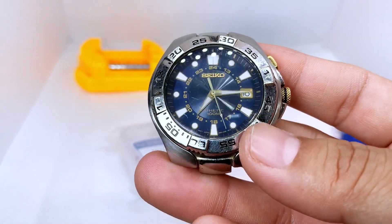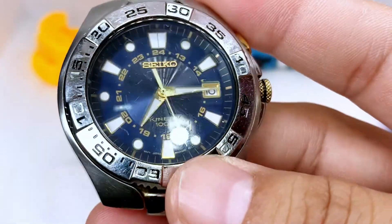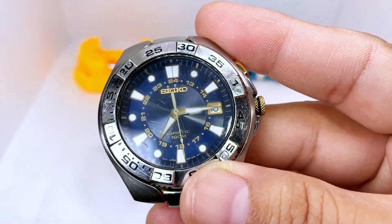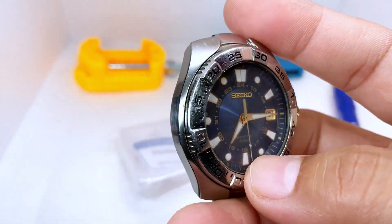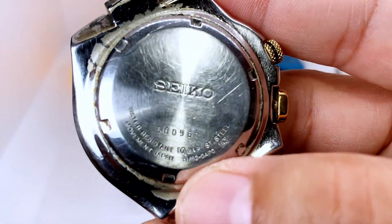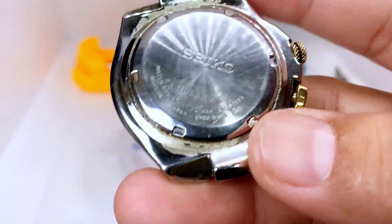This is a Seiko kinetic watch. In this video we're going to successfully change the capacitor — it's no longer keeping charge. You can see the needle barely moves and then it stops. So the first order of business is to find out what kind of capacitor it needs. We come to the back of the watch and the number is right here: it's a Seiko 5M62.